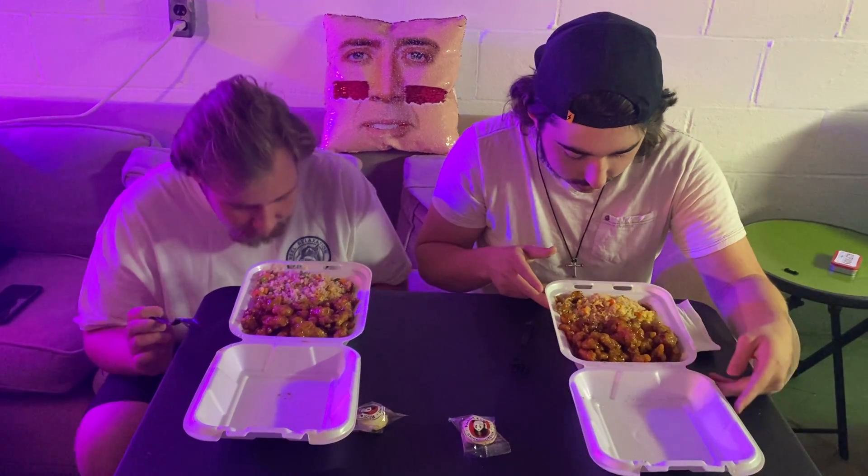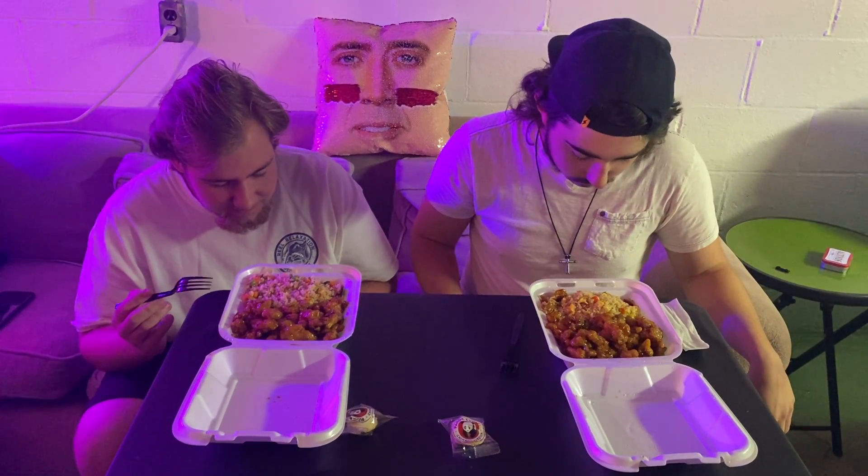Now, this looks pretty good. I'm going to be honest here. Alright, if you are new to the channel, we have four things that we judge here: the smell, the feel, the texture, and the taste.